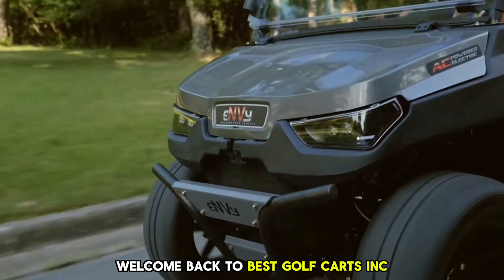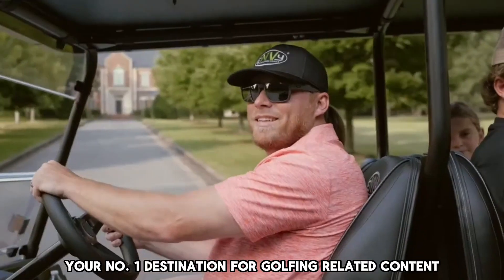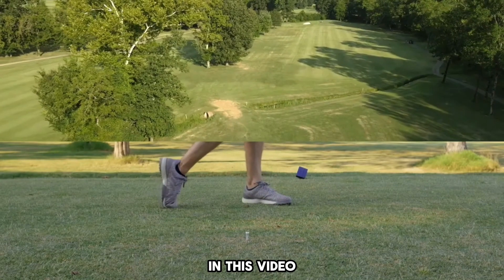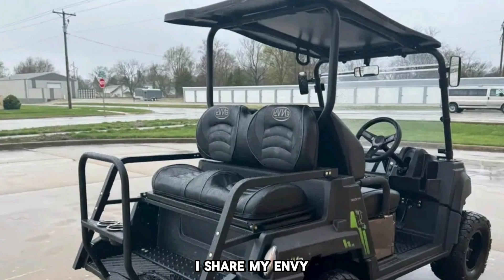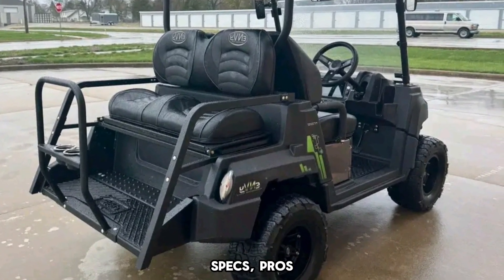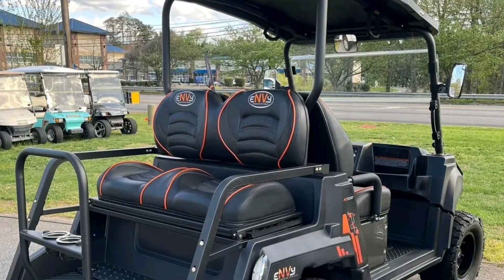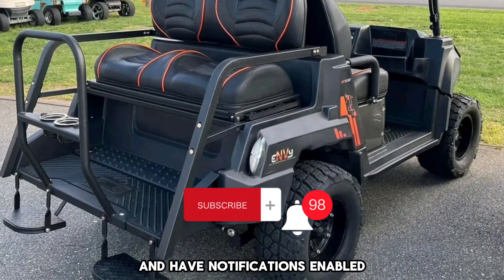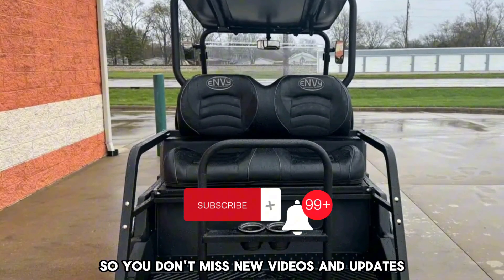Welcome back to Best Golf Carts, Inc., your number one destination for golfing-related content on YouTube. In this video, I share my Enve Golf Cart review and my opinion on its performance, specs, pros, cons, and more. Make sure you are subscribed and have notifications enabled so you don't miss new videos and updates.